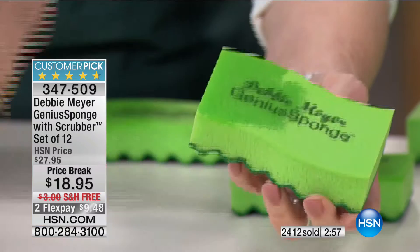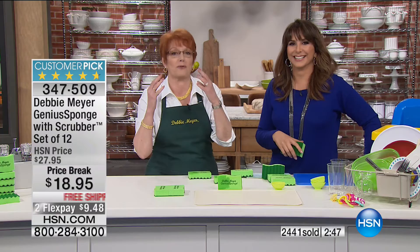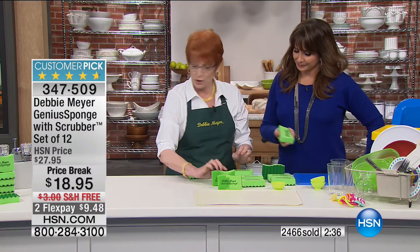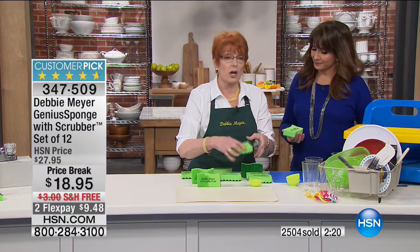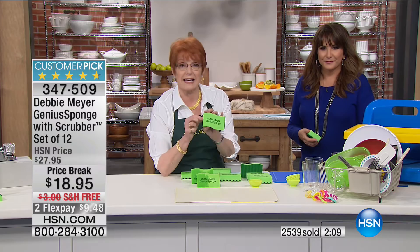It's capillary action — the sponge is very dense and holds tremendous liquid. A friend put two sponges side by side and set a plant on top after watering it — the sponges absorbed all the water. She said she calls them her 'Debbie sponges.' If you're using an old sponge to wipe down the cutting board, you're causing cross-contamination, transferring dangerous things to your surfaces. With my sponge, you rinse it out and it's essentially brand new every time.